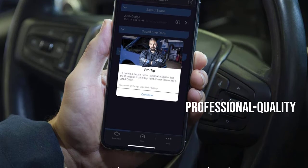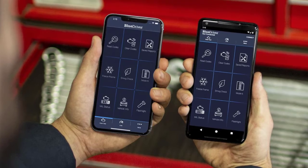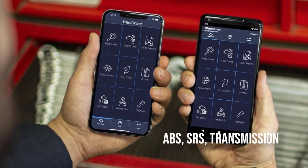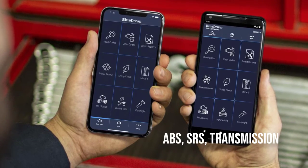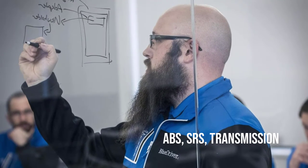The BlueDriver Bluetooth has the ability to read and clear all kinds of codes including CEL codes and enhanced codes such as ABS, SRS, transmission and more.